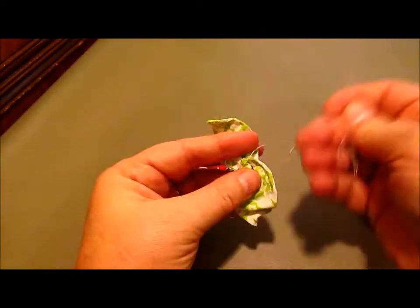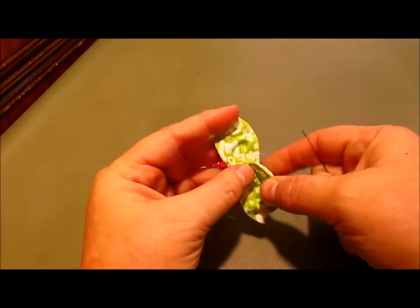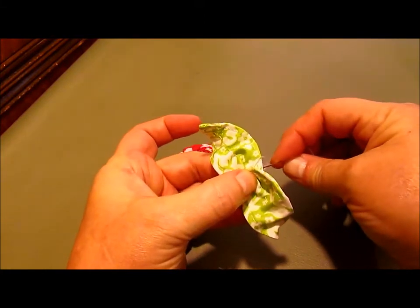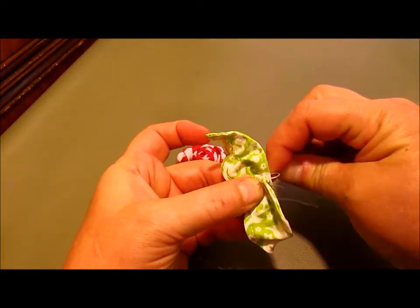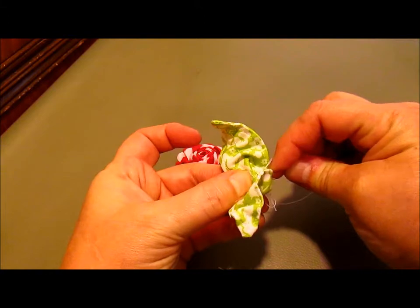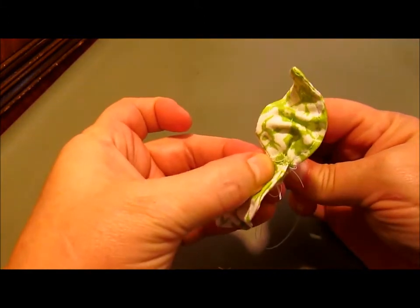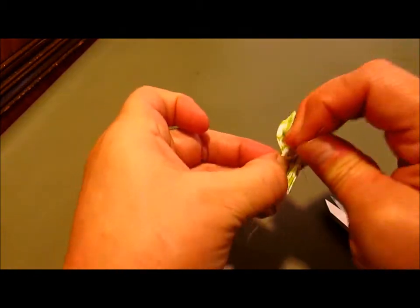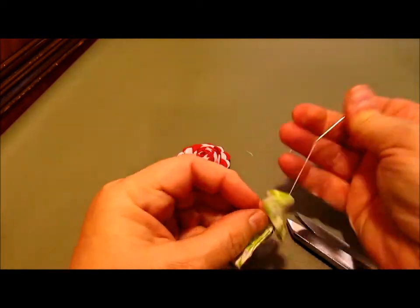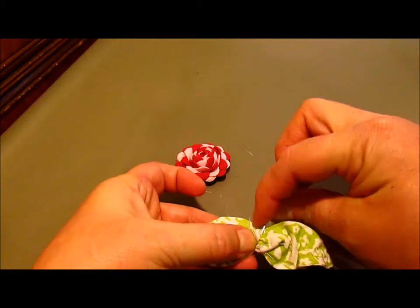It kind of has a little bit more of a shape to it now — it's pinched on one end and gathered in the center. Do that on the other leaf too. Now I've done the same thing to the other leaf. I'm going to put the back sides of the leaves together and just give them a little stitch together with hand sewing, then turn them over and finish it off with a knot.